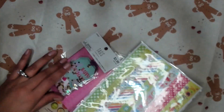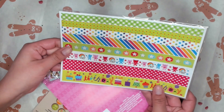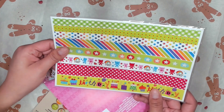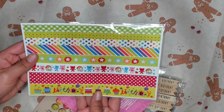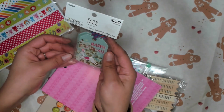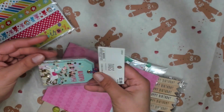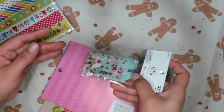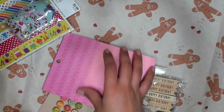Wow. Oh my god, look how cute. They're like border strips — sticker washi. That's cute, right? And then, oh, look at those. Those are so cute. And I think they're shakers. Oh, that's so cute.